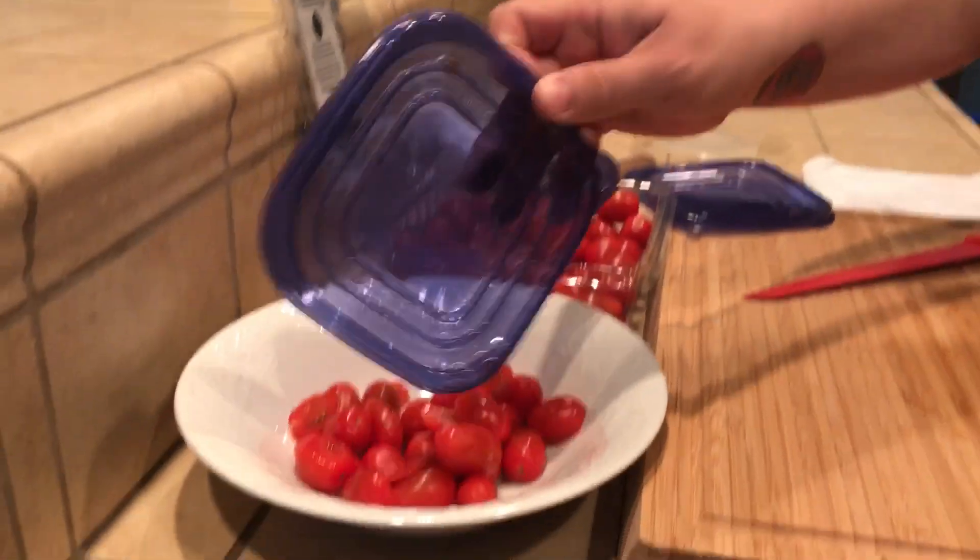Look at that — tomatoes in a second. It's quick, it's easy. Please like and subscribe. I have a bunch of new videos coming out. The more views the better for me, and if there's something you want to see, please comment below in the comment section. Thank you, have a wonderful day.